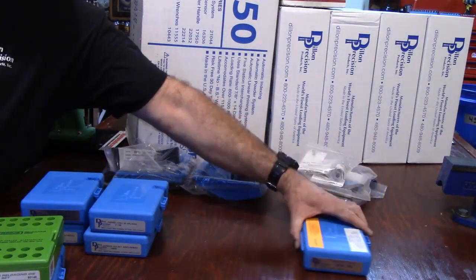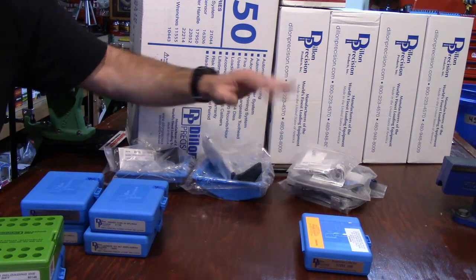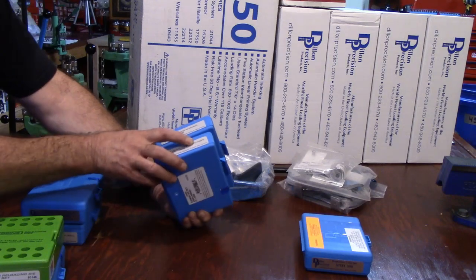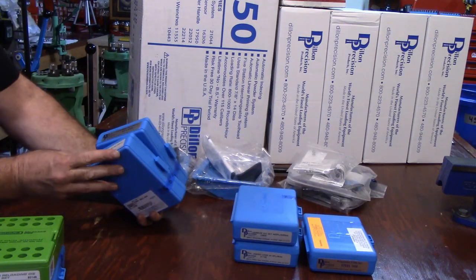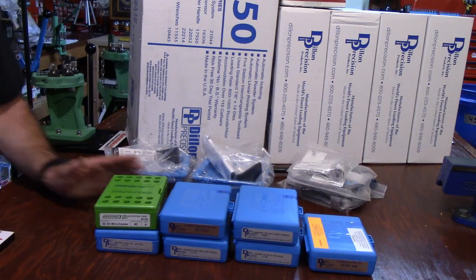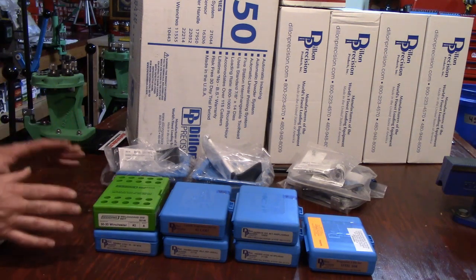For each one of these I'm calling off: there's the rest of the conversion — that's going to be the powder measure tool head stand. Follow along: 44 Special / 44 Mag — there's my conversion, there's my dies. 45 Colt — there's my conversion, there's my dies. 3030 Winchester — there's my conversion, there's my dies. Everything looks pretty good on my checklist. That's the first box.